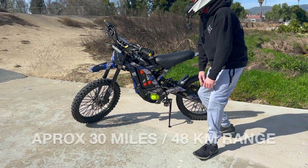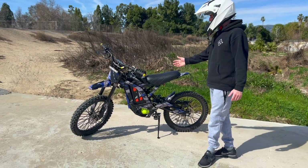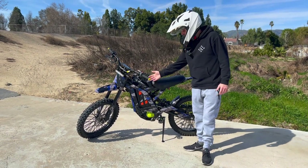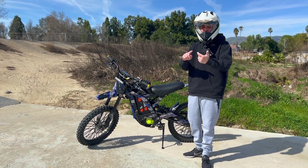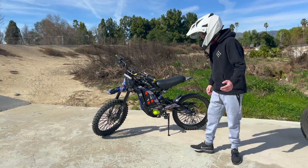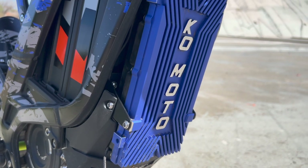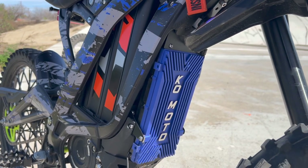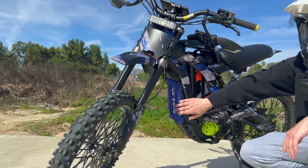It will give you a range of about 30 miles, obviously depending on how you ride. You can also run different aftermarket batteries for more power or range — there are a few different brands who offer batteries for this bike. In the front we have the controller, which pretty much tells the bike how much power to deliver. On mine it's upgraded, and this is also an upgradable part.